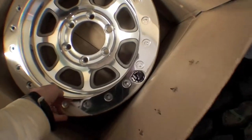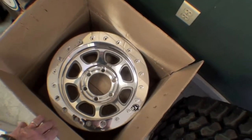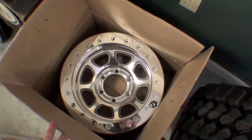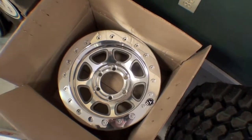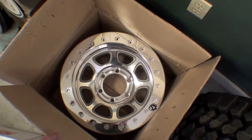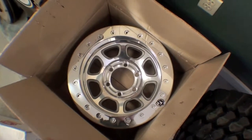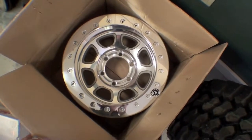The beadlock allows the tire to be deflated to a very, very low PSI — somewhere in the realm of five, four, three — and it won't lose its bead on the side of the rim and blow out. The beadlock locks it on and makes it so that the rim and the tire stay as one when you're four-wheeling.